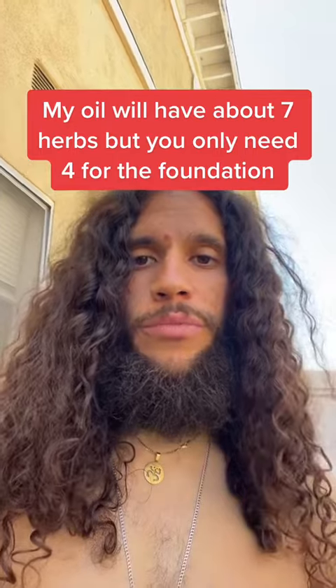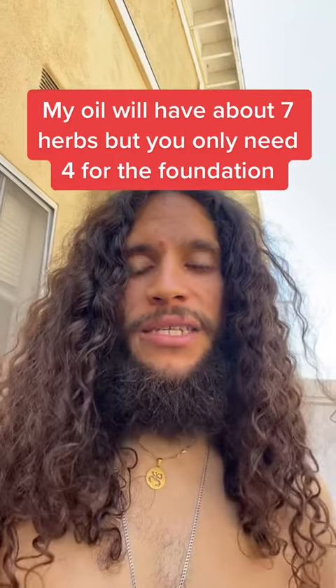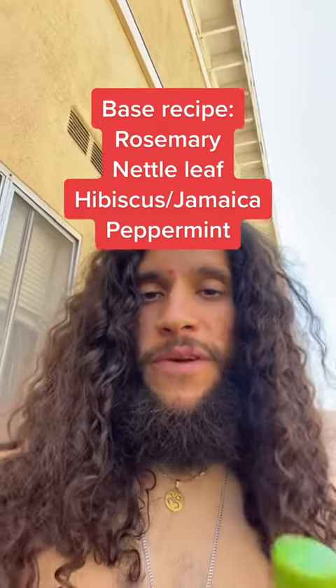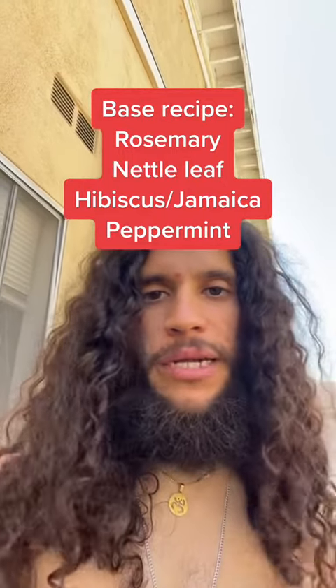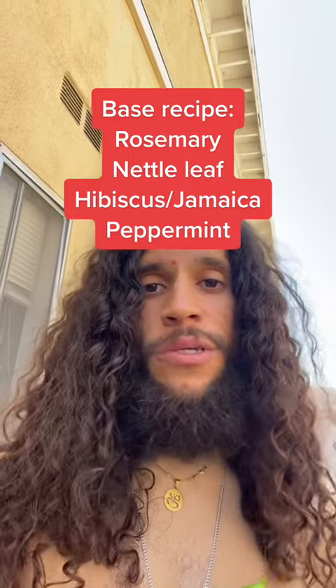I'm going to be using herbs that some of you may not have access to, and that is okay. Pause the video right now and screenshot this — these are the main herbs that anybody could use. Everything else I use is going to be extra.